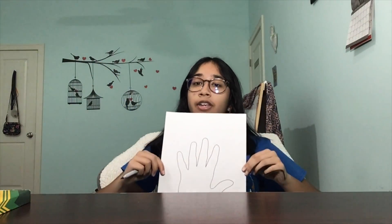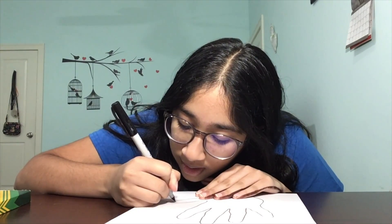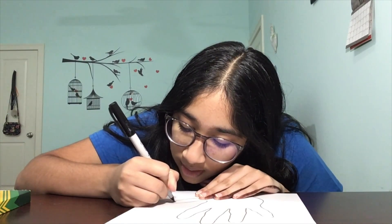Now that we have the base of the turkey drawn, we can add in some details. The first detail that I would add in would be the eye. I want to draw a small triangle right near the tip of the thumb, and you want to make it fairly big as well, just so that it'll be noticeable.